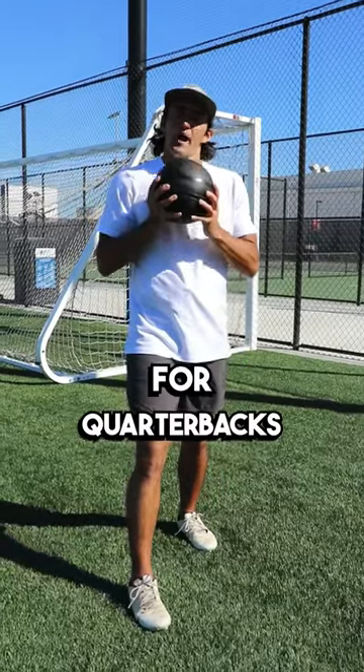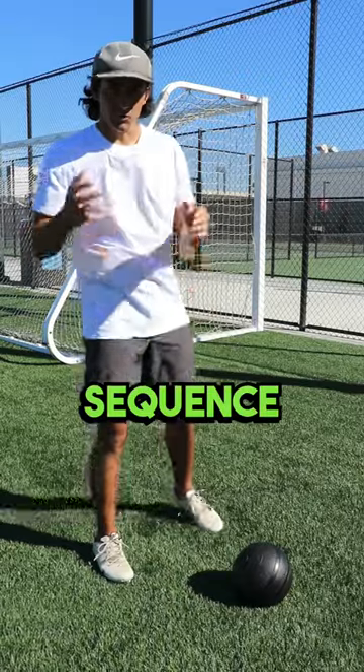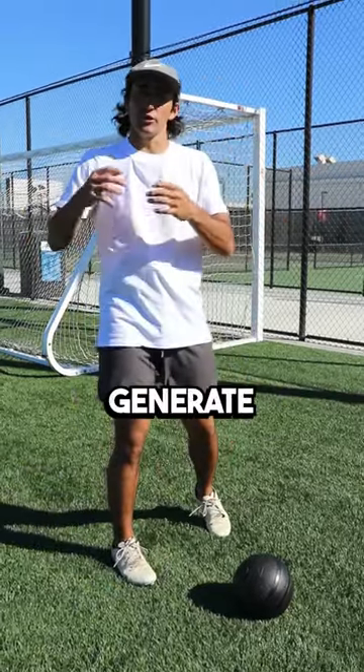Here we're talking about a great drill for quarterbacks to get a stronger arm using a medicine ball, working on your throwing sequence. For throw velocity and throw power, it's all about your ability to generate torque.